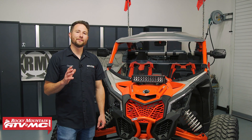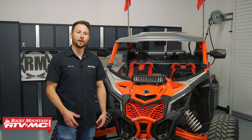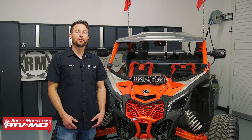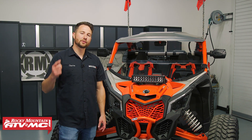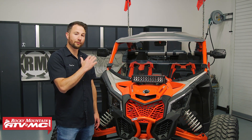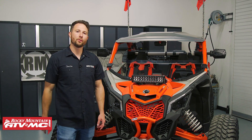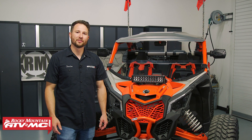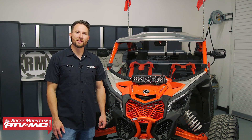And that's it for the Tusk UTV Stage 3 upgrade kit on your Can-Am Maverick X3 XRC. If you have any questions about the install process, leave those down in the comments below. These kits qualify for free shipping, so go pick one up on our website. If you want to see more helpful content like this, subscribe to our channel. I'm Charles with Rocky Mountain ATV MC, thanks for watching.